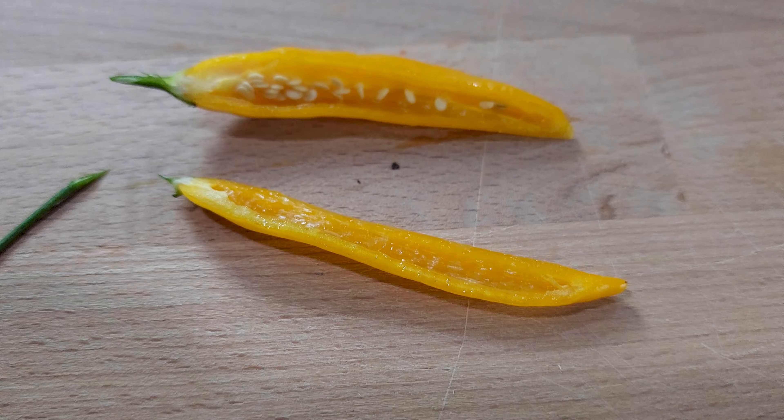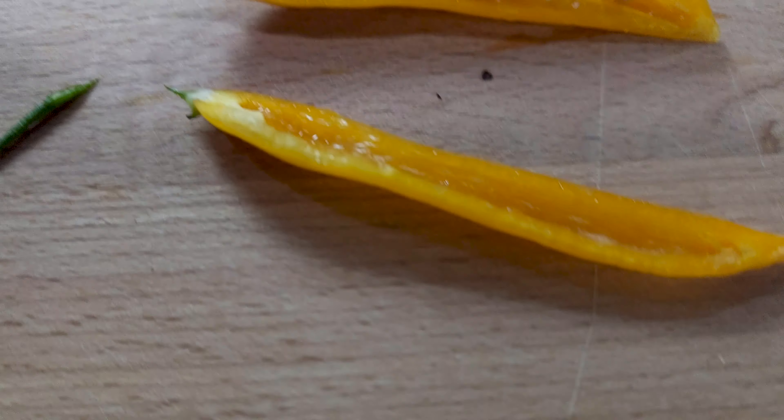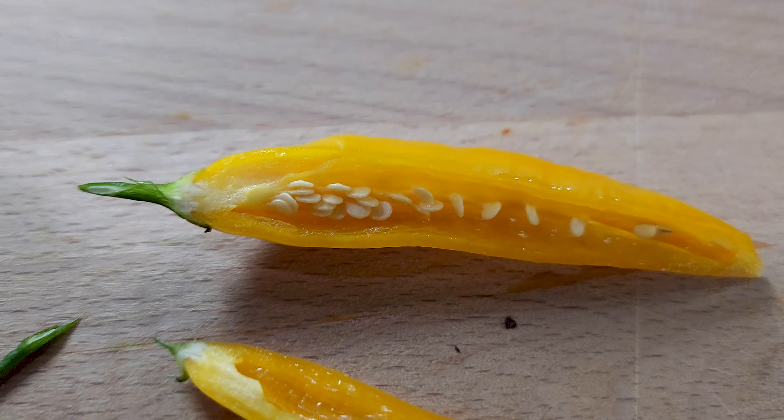Very pretty. Moist. Not a lot going on in there though. Handful of seeds on this half, pretty empty on that half. I don't expect it to be overly spicy, but we'll find out. Time for the inaugural tasting.